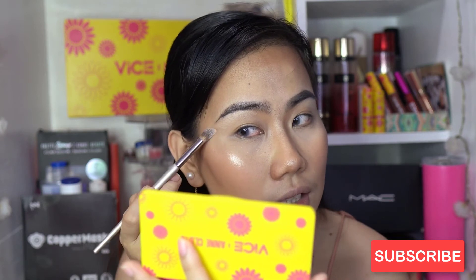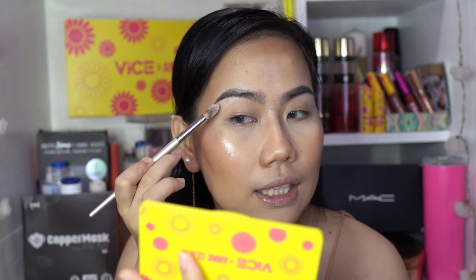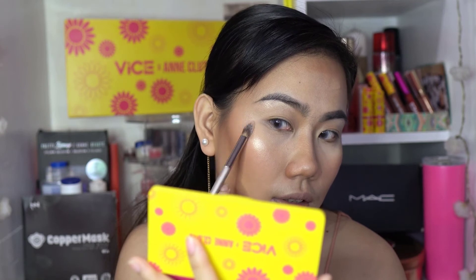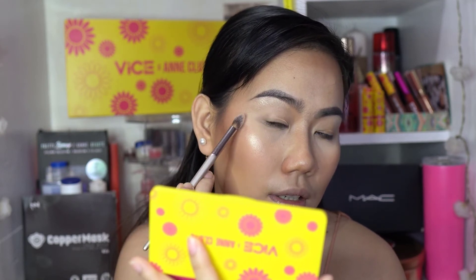Now let's highlight the cheeks using the 'Subscribe' shade from the palette. Apply it on the cheekbone, sweeping upward, and also beneath the brow bone. It's very blinding! The highlight with its shimmer — when light hits your face, that's your natural glow. We're just adding extra glow on top of that.